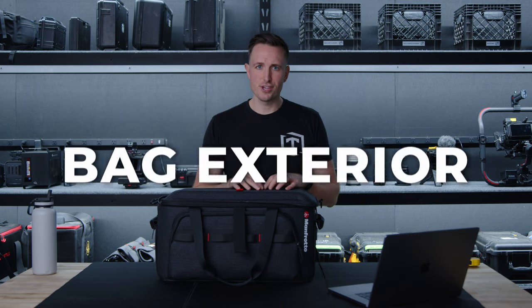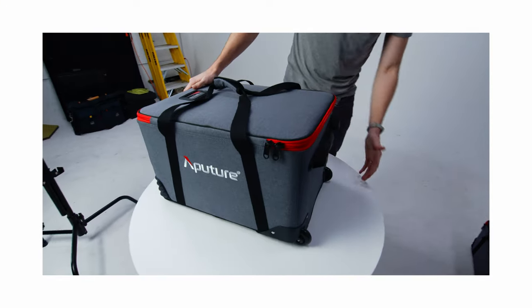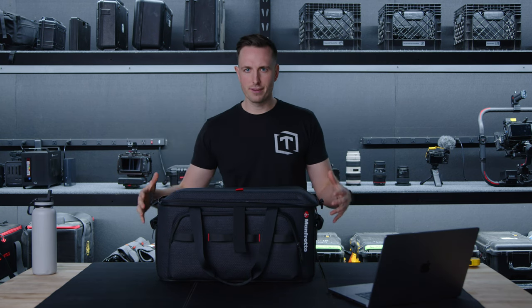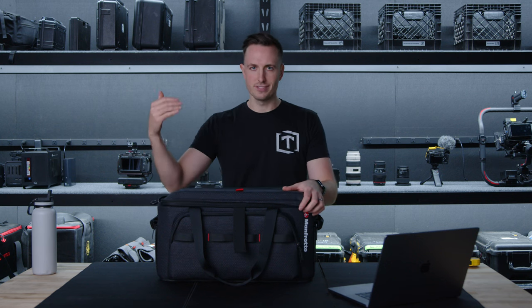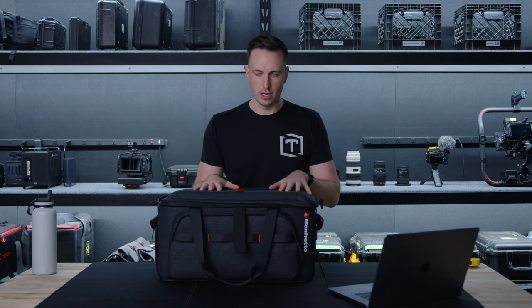Let's dive into some of the features on the large bag. These remind me a lot of the Aputure cases — it's a soft bag, but it has a lot of rigidity to it. You can feel really comfortable stacking these things and having cameras that are fully built without worrying they're going to get crushed.